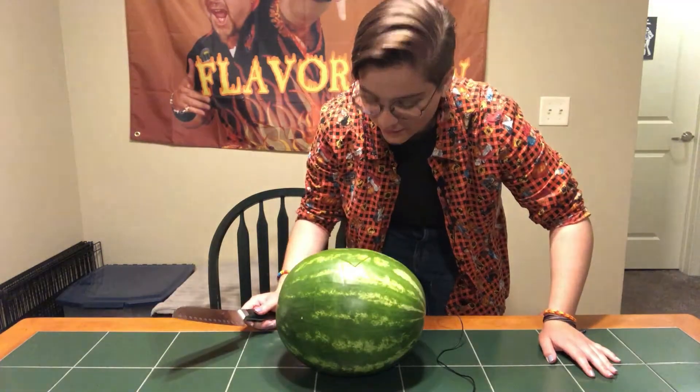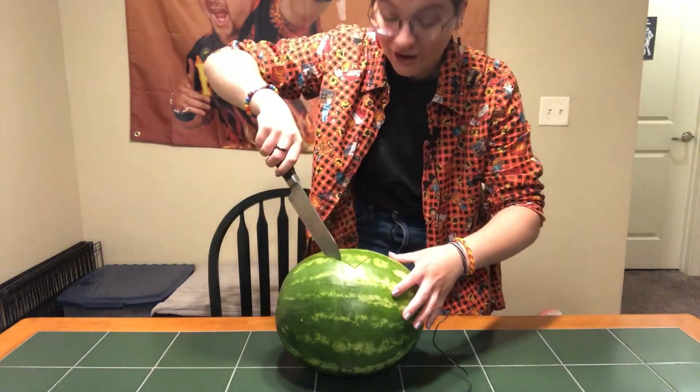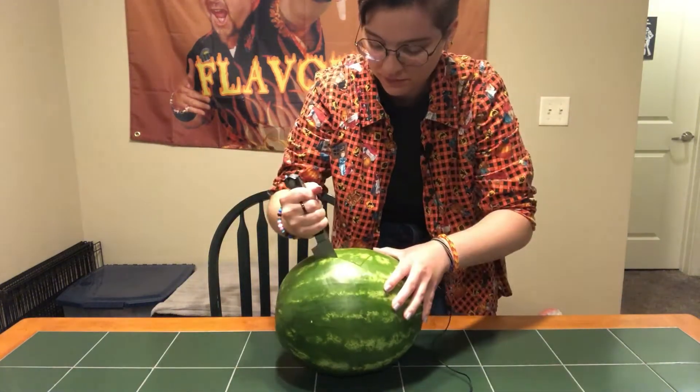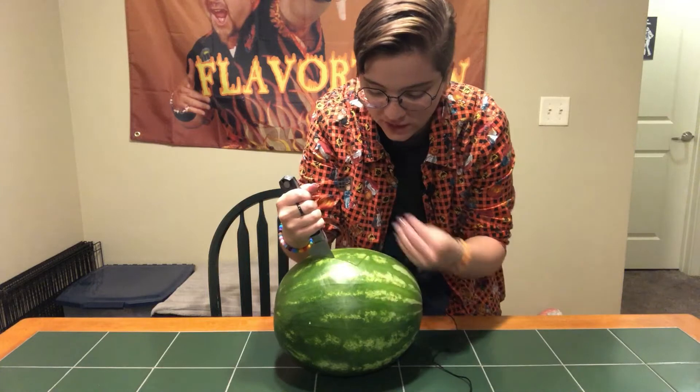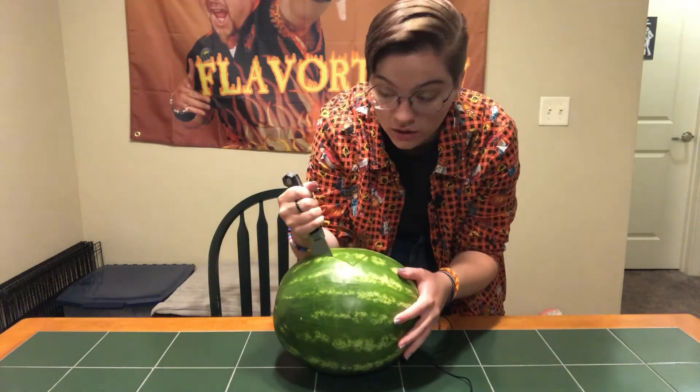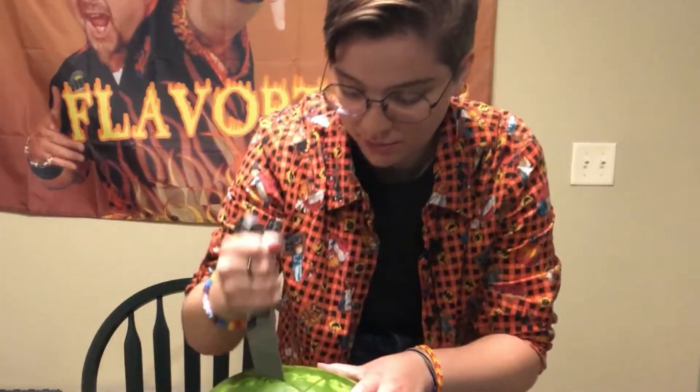I don't know how I'm gonna get this lid off though, because unlike a pumpkin, a watermelon is not hollow on the inside. Maybe I'll cut all the way through the watermelon and just take out the core. And then I'll have a little hole on the bottom so it'll stay upright. Perhaps, perhaps.